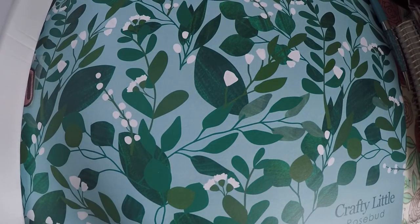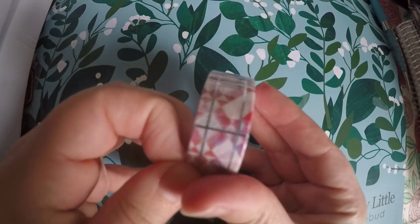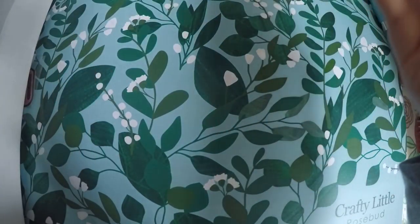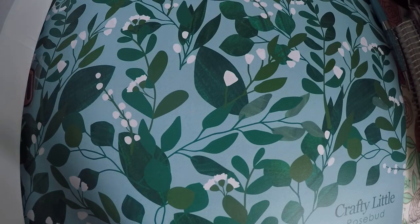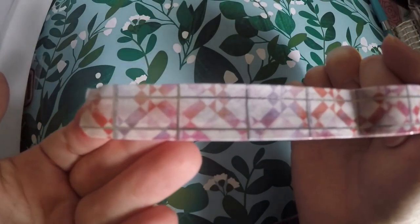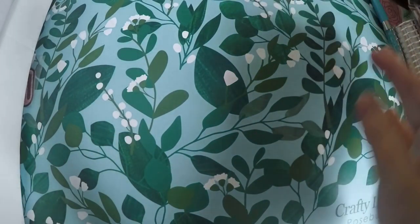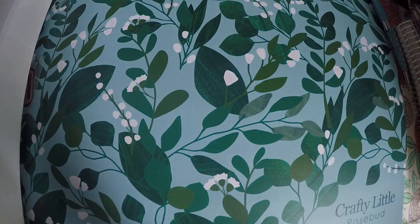Then we've got some washi tape. The lighting might make it hard to see the designs very well on some of these items. There is the design of the washi tape — you always get a washi tape and you always get a pin or so I have noticed. Then it looks like we've got a little notebook, it is wrapped so I'm not gonna take that plastic off.